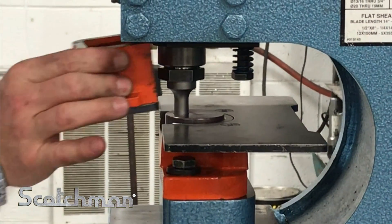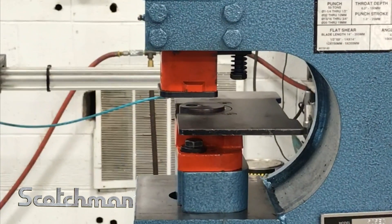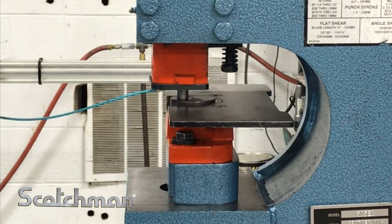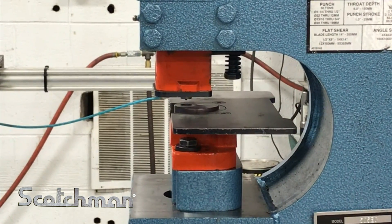We're going to put our guard on and check our alignment. We're going to put it up and down. Everything seems to look good — there's equal clearance all the way around.